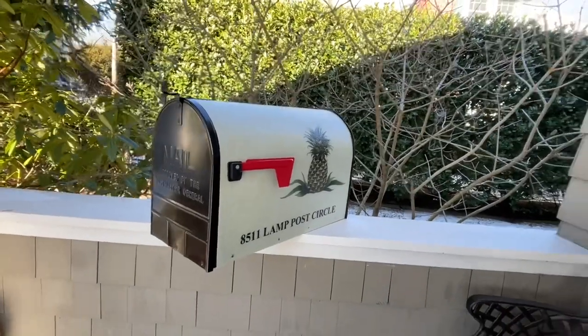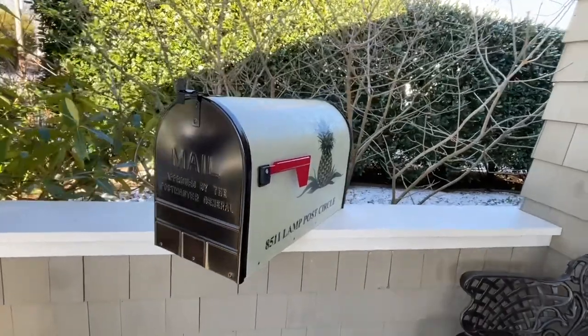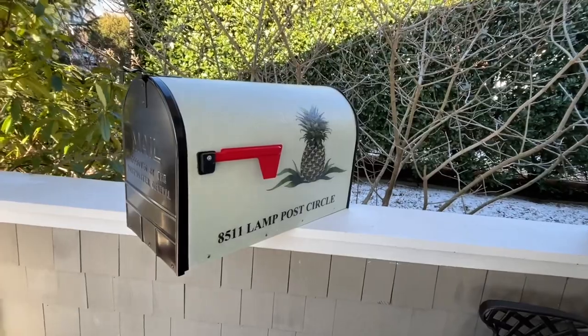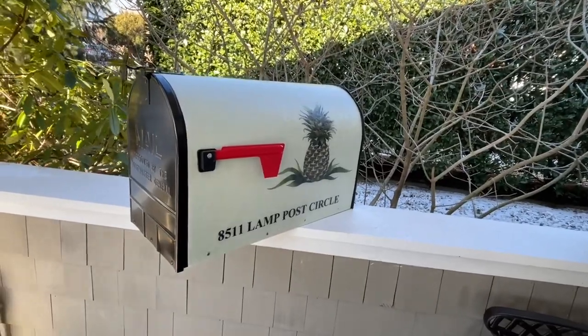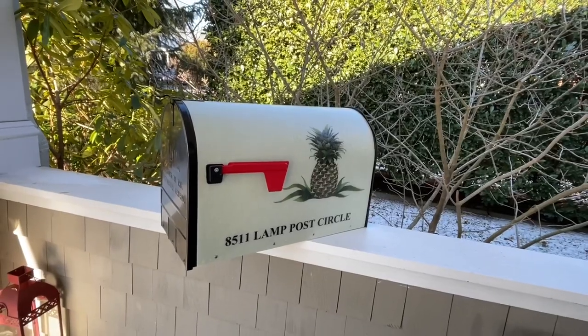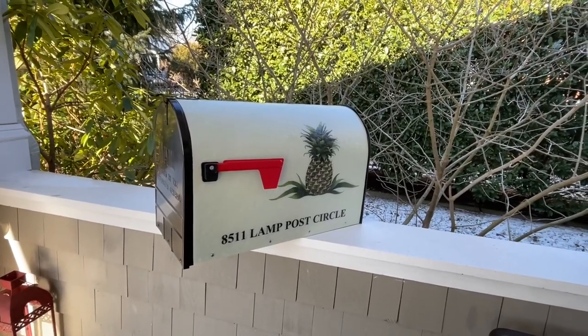I hope you found those quick fixes to be useful and helpful. Feel free to leave a comment below if you have any questions. These mailboxes are available through the Mailbox Shop — the link is in the description below. Thanks again.